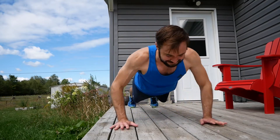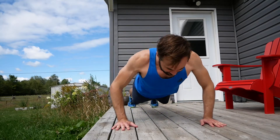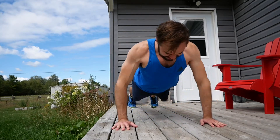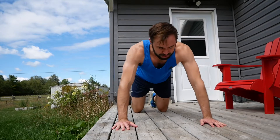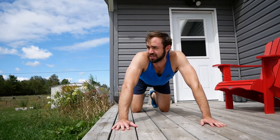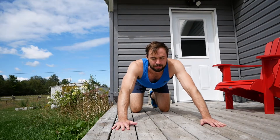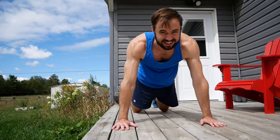Seven. One, two, three, four, five, six, seven. Please take a long time to do those seven push-ups — stop doing them so quickly, I want more time to chill. Oh my gosh. You're done. That means I've got to do eight.